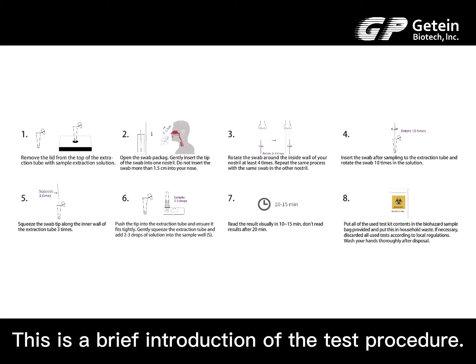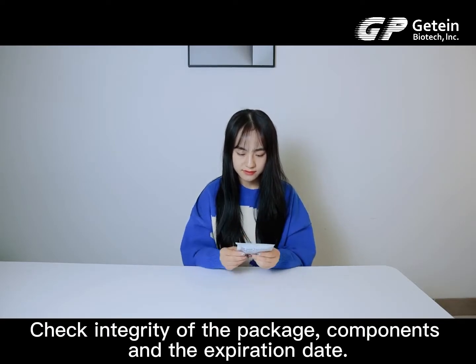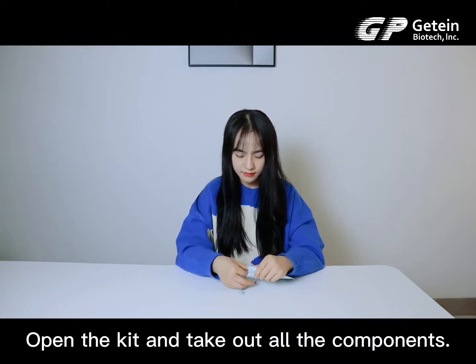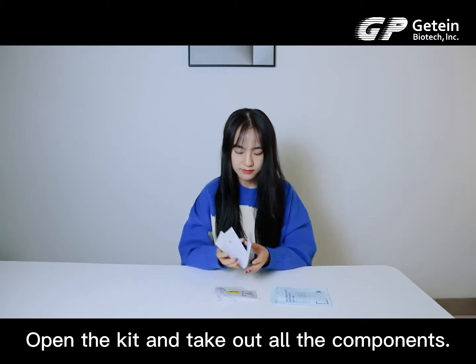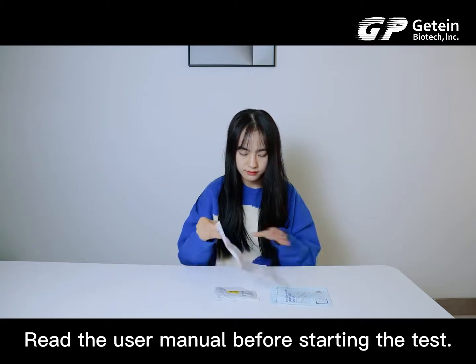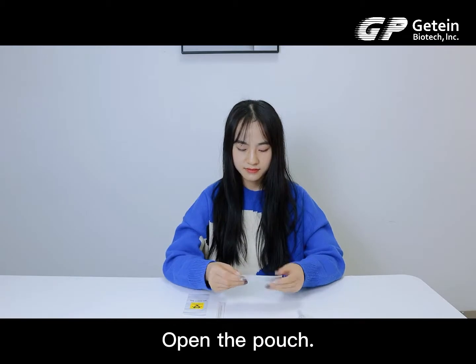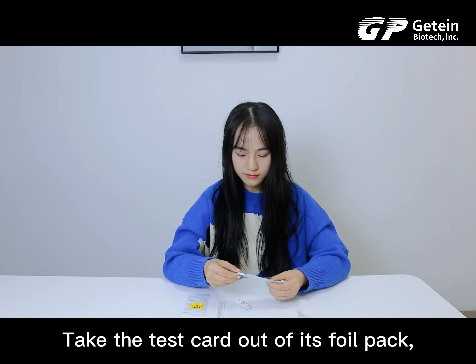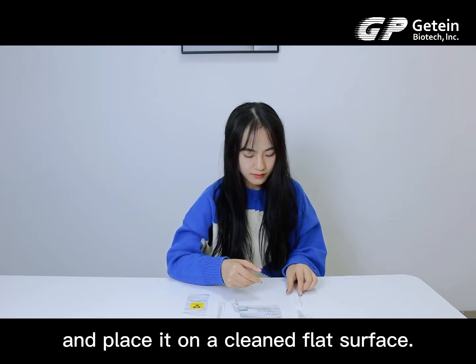This is a brief introduction of the test procedure. Check the integrity of the package, components, and expiration date. Open the kit and take out all the components. Read the user manual before starting the test. Open the pouch. Take the test card out of its foil pack and place it on a clean, flat surface.